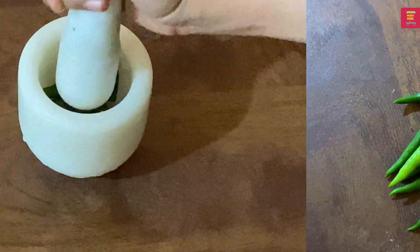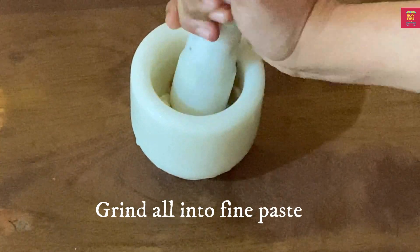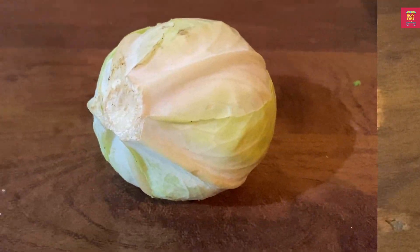Let's paste the rice. Let's cut the cabbage.